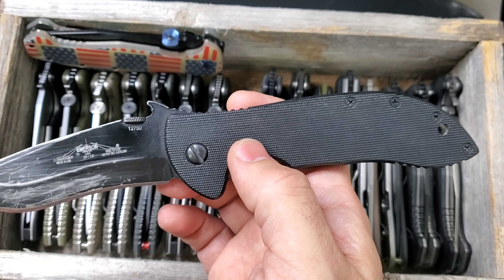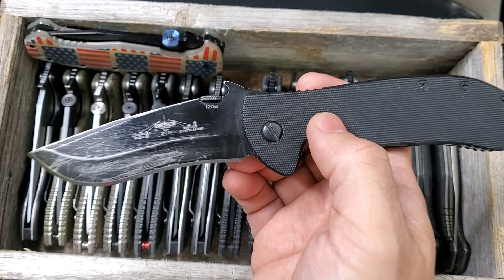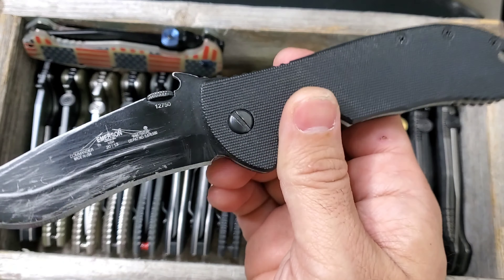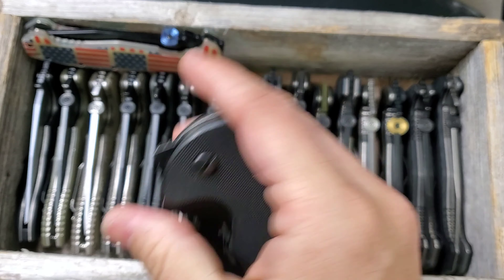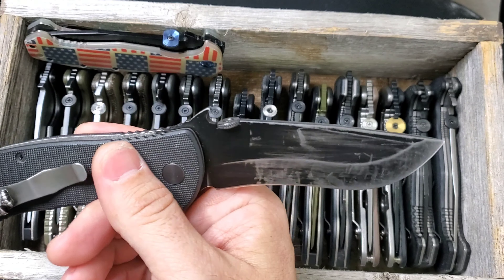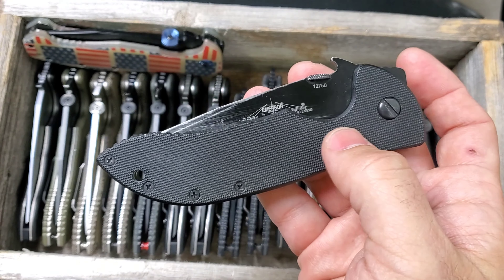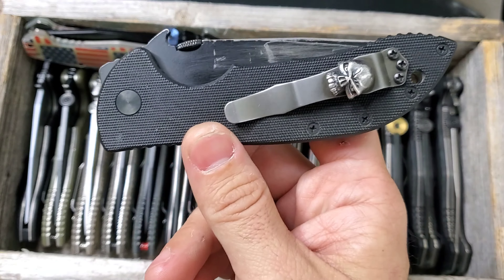When hunting I have a fixed blade with me, but this folder is also with me and does a lot of tasks without a doubt. One of the reasons I trust Emerson so much is this blade. My first Emerson was back in 1998 or '99 — I was carrying a CQC-7, and that guy also was beat to hell but very cool. This is my tan Commander — love it, I carry it every now and then.